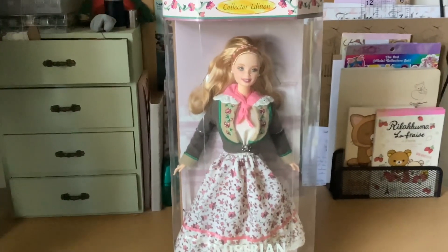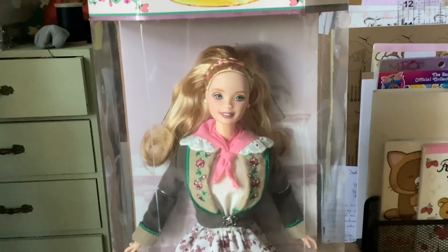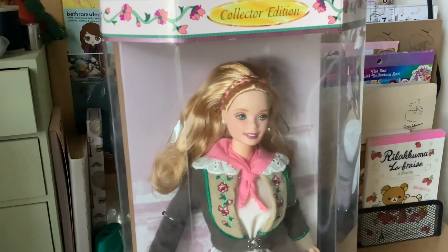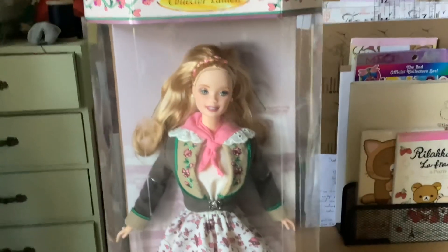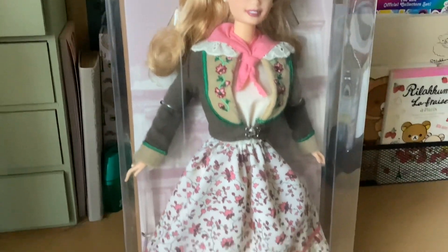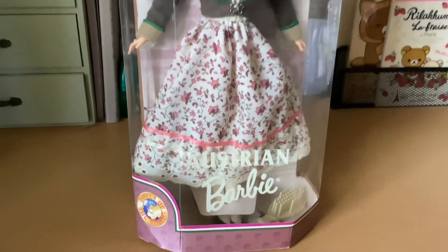At first glance, she looks very lovely. The typical face sculpt. She has a really cute braid that's pink and strawberry blonde, it looks like. There's lots of detail in her outfit, so let's open her up and get a closer look.